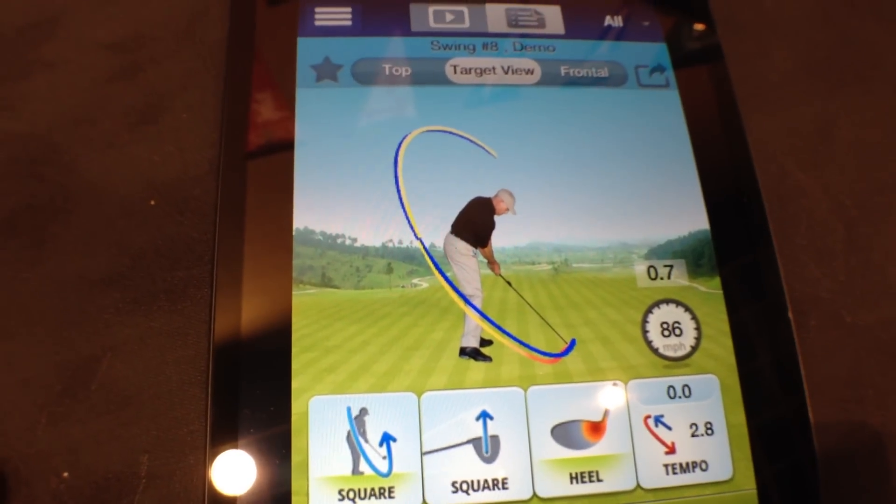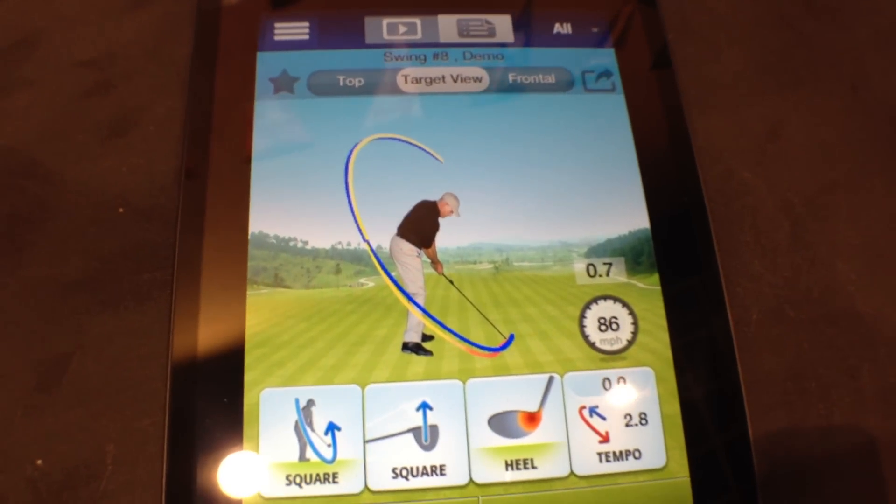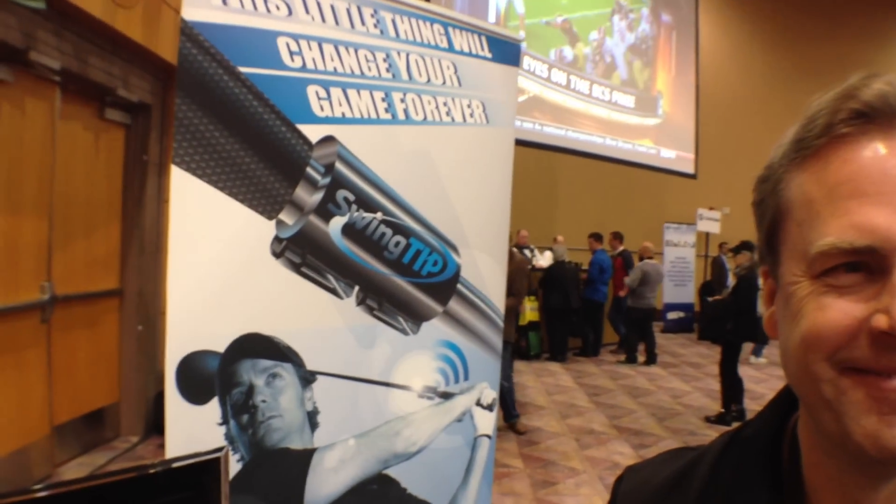If you're really into analyzing everything you don't do well, this is a great way to make you miserable and fascinated all at the same time. Once again, this is the Swing Tip and it's by Mobiplex.